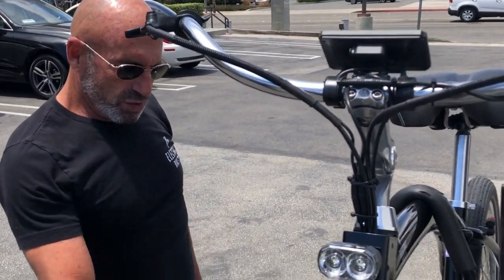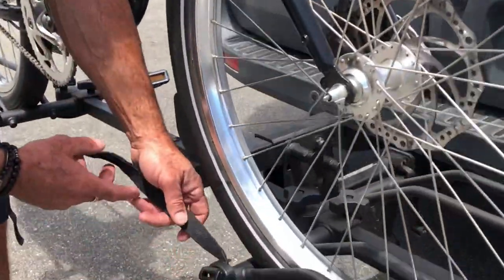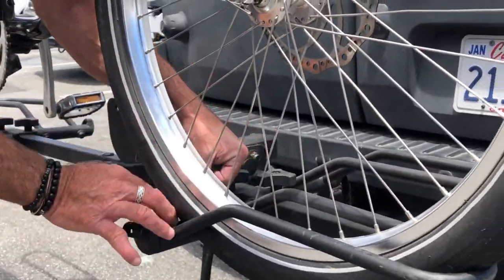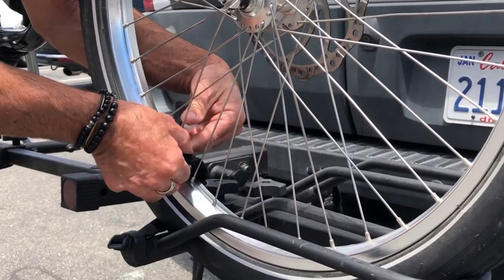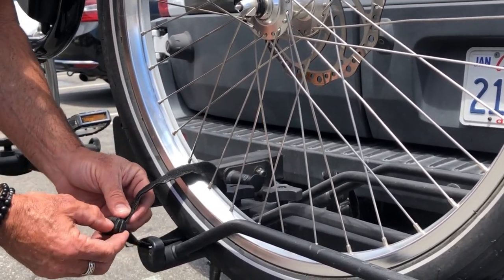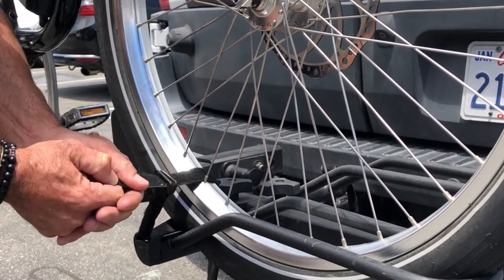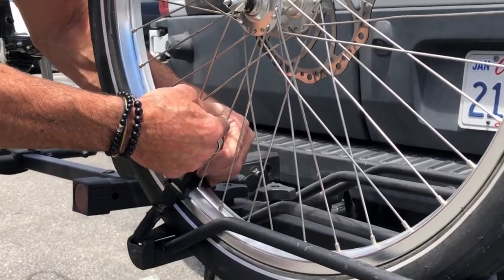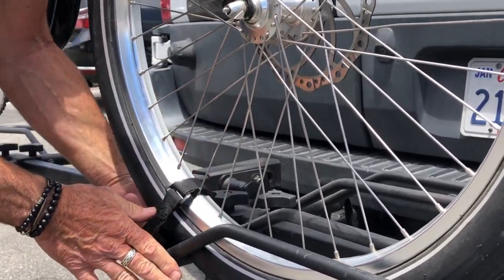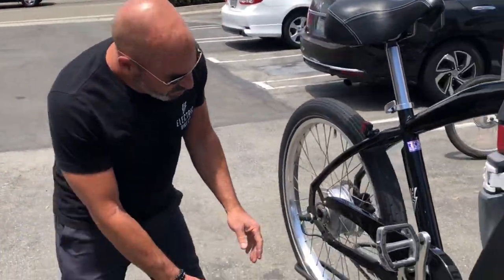Next thing we're going to do to give it even more reinforcement is to tie down the tire straps. You get two Velcro straps here, you'll bring one across this wheel, through the loops, and then back over across. And that helps keep the wheel stable, we'll do that again with the rear wheel.